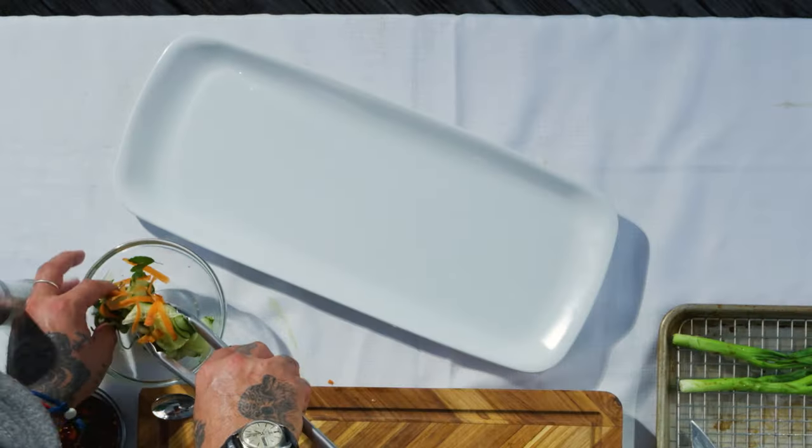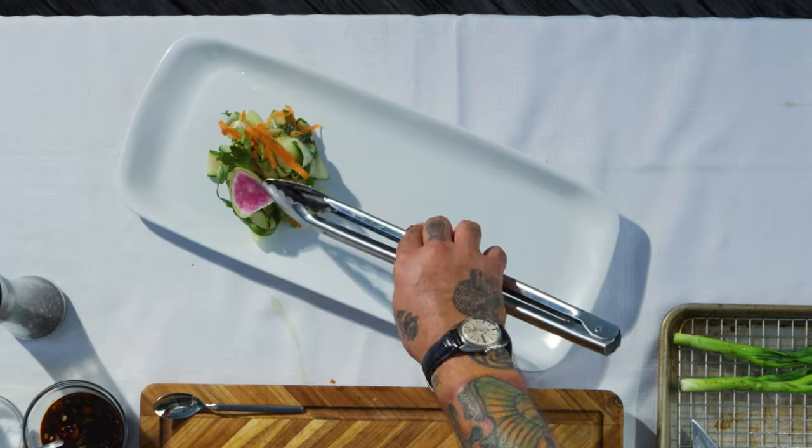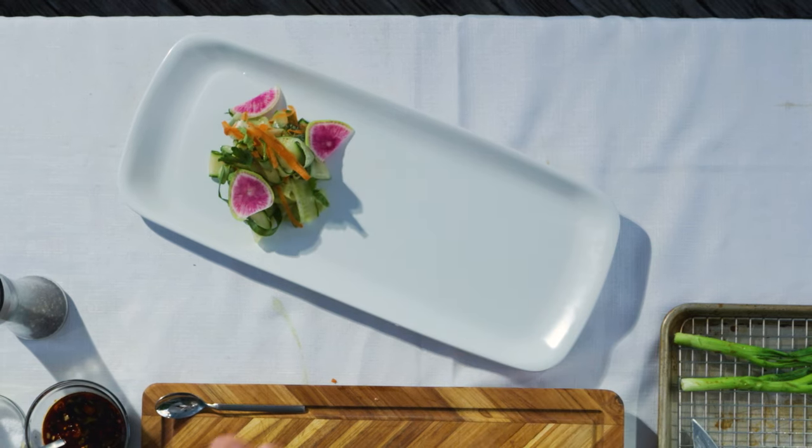For the plating, I'm going to use the previous salad we already have. I'm adding some watermelon radish and some Fresno peppers.